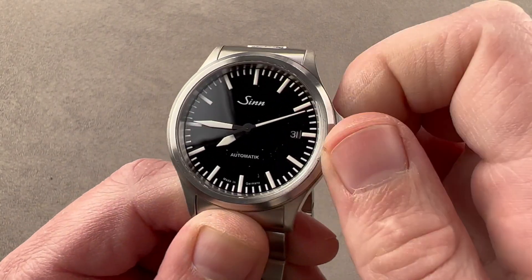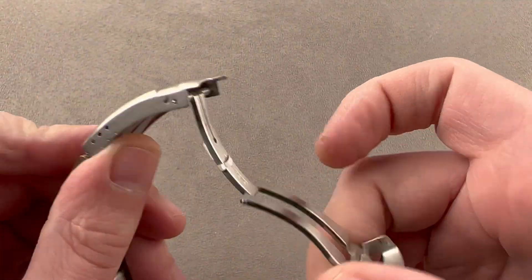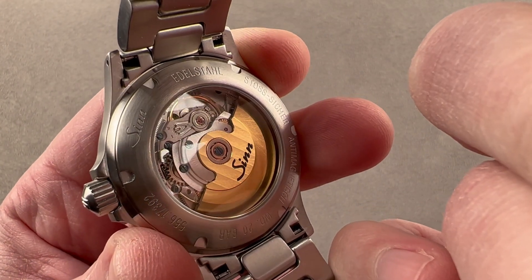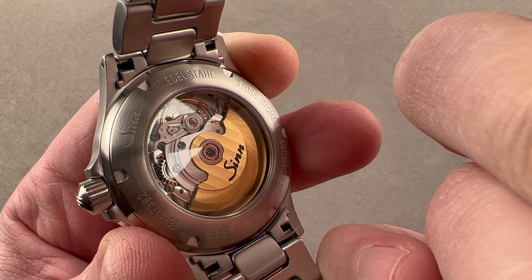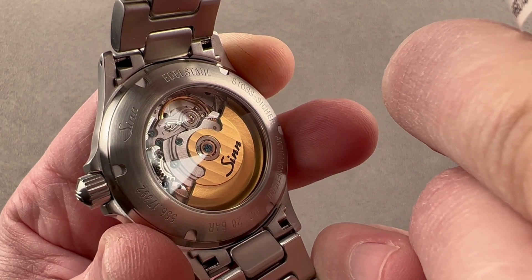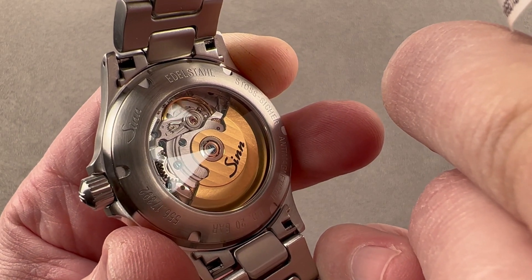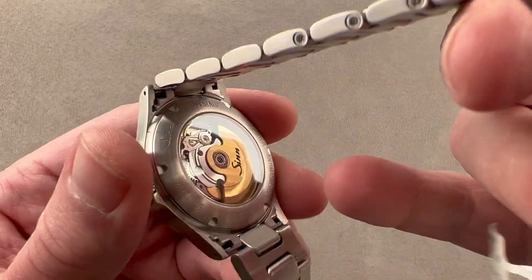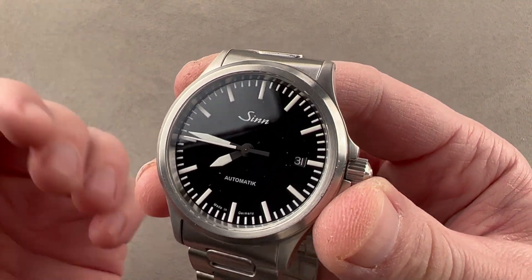The SW200 is Sellita's version of the ETA 2824, visible through the case back. It's a handsomely specced version, and Zinn includes its own gilded rotor. It has a 38-hour power reserve, bi-directional winding, hacking, quick-set, and 26 jewels. It beats at 8 beats per second and is delivered in top grade — just one down from chronometer. Zinn regulates these in-house, so they are very accurate. The watch is 200 meters water-resistant despite the display case back — really no sacrifices. A lovely all-arounder for any wrist.